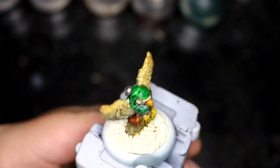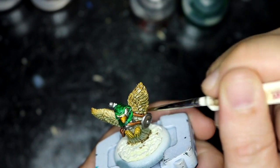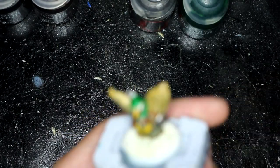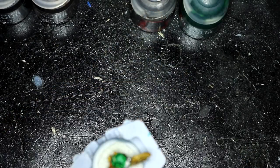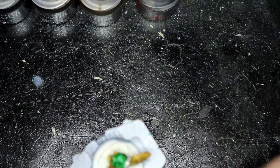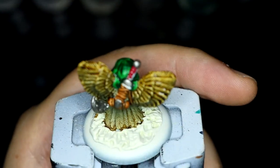At this point I think I'm almost done with the model itself, but I decided to go over the feathers again with Skeleton Horde because I wanted to try and darken up the browns a little bit.